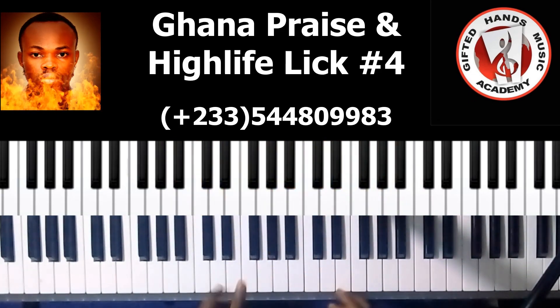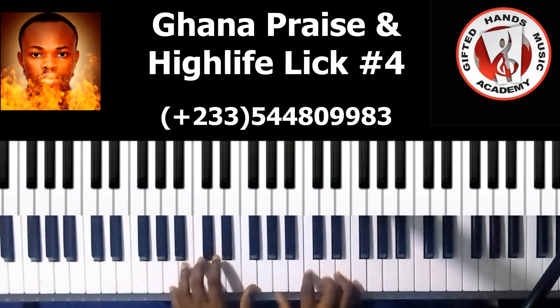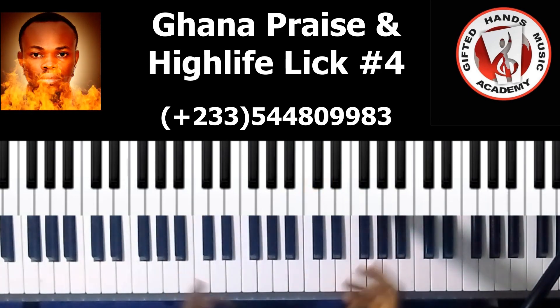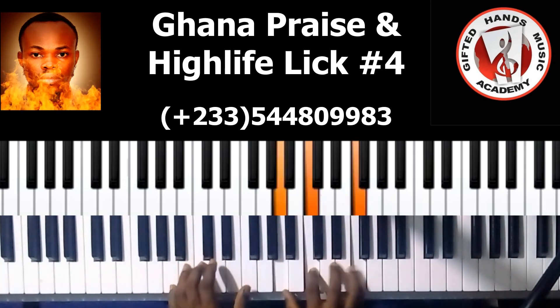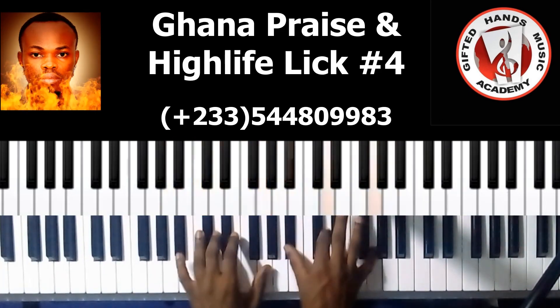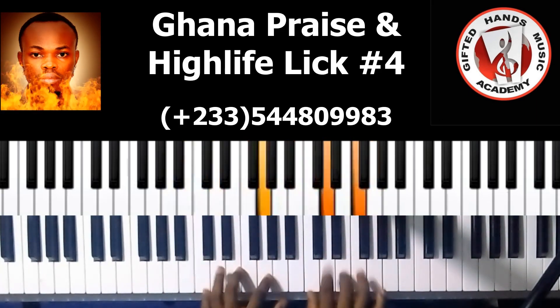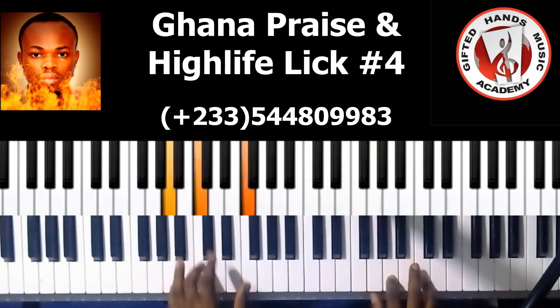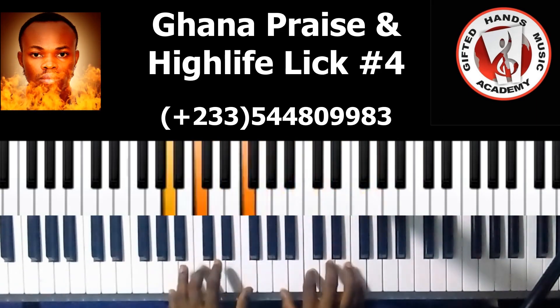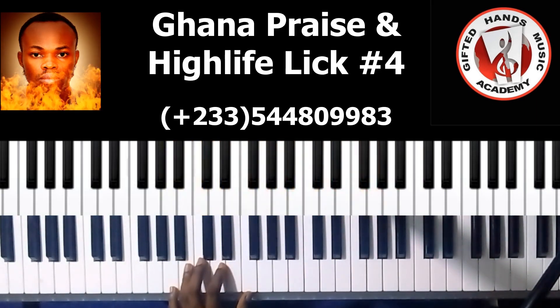I'm playing and singing at the same time, that's why sometimes when I give attention to my hands I go a bit blank on my voice. So when you are moving to the four, just fix it there.